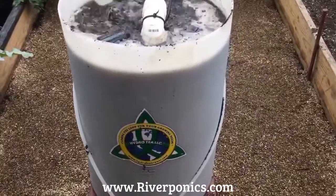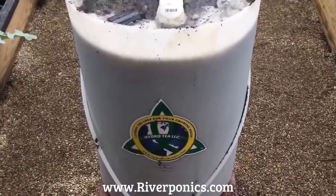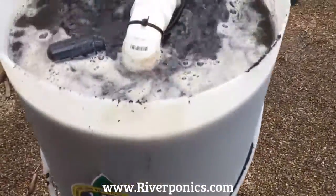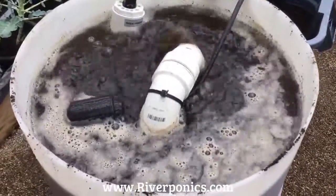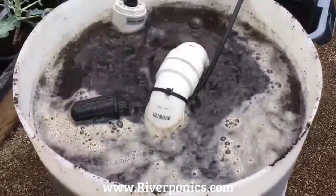Pretty much sums it up. I did make a mess when I poured that in — you can see I have to do a little cleanup. But this brewer works extremely well for the price of the 20-gallon brewer.